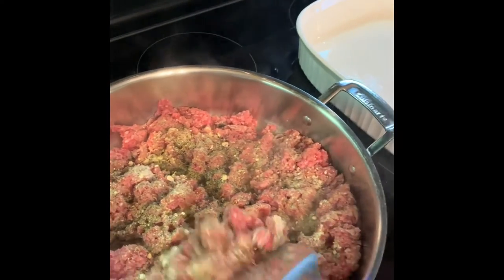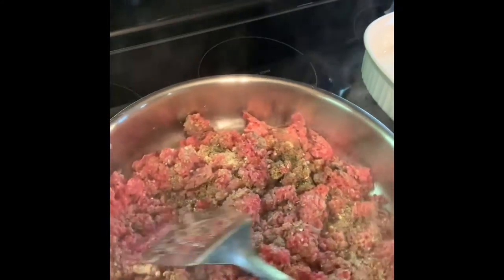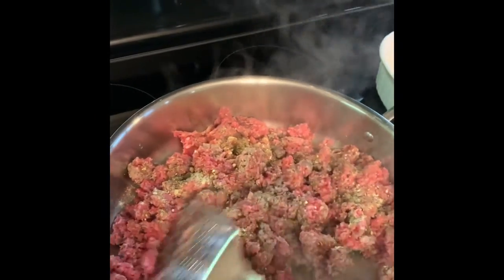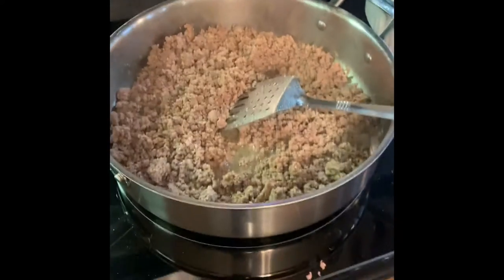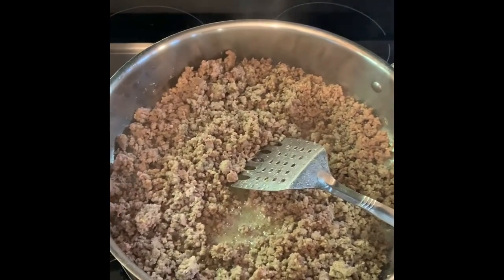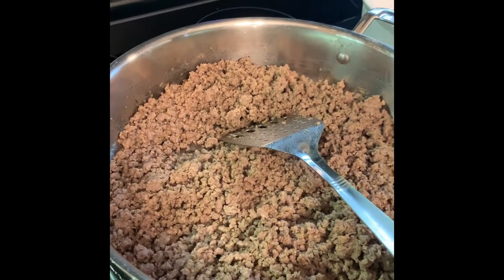Just stir that around and get it cooked until it's completely brown. The ground beef is brown and then we're going to drain the grease off. Ground beef is cooked, so now I am going to drain it. Ground beef is drained and I put it back in the saucepan.